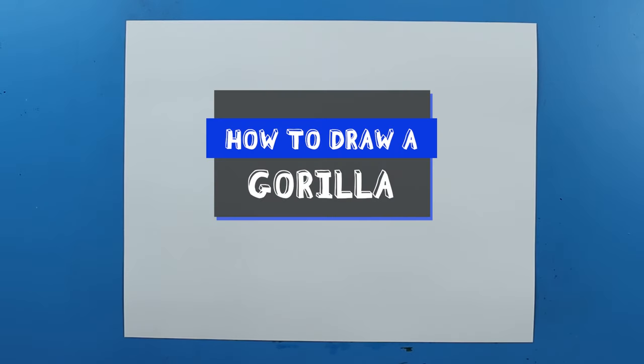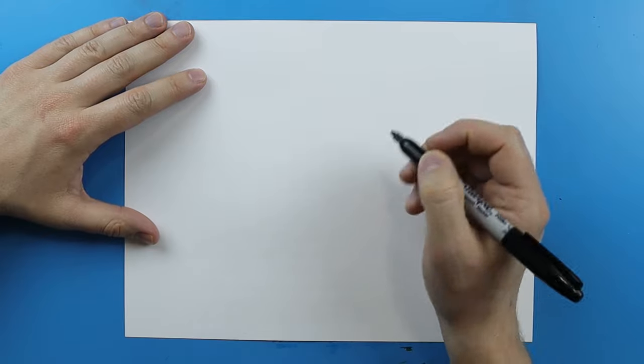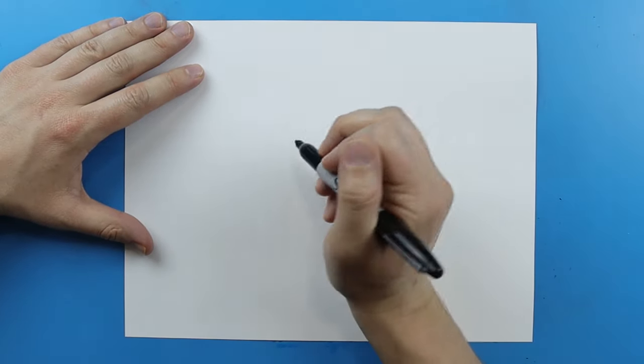Hey Artland, how's it going? So, in honor of Earth Day coming up, I want to show you guys how to draw some endangered species, and today I'm going to show you guys how to draw the Silverback Gorilla.